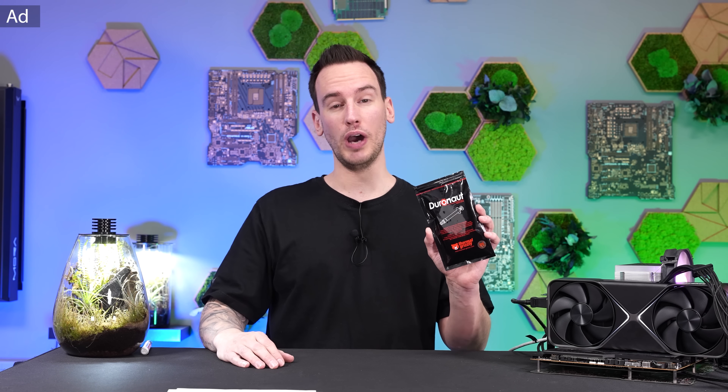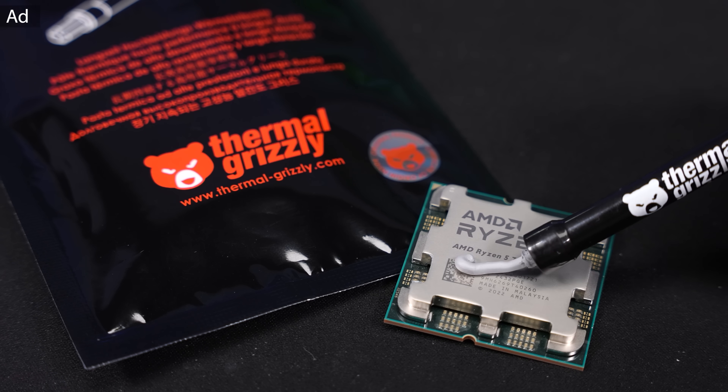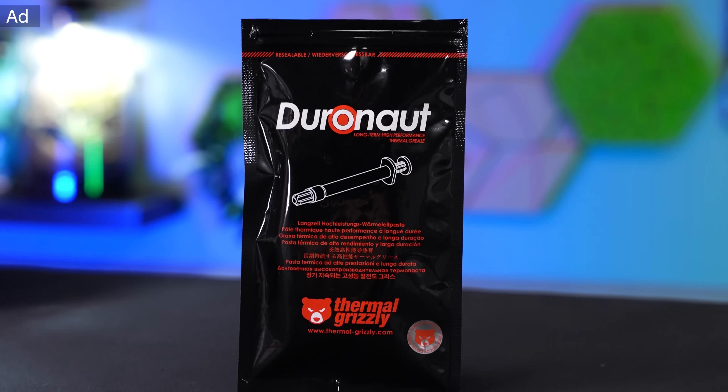Thermal Grizzly Duronaut is our new high-end thermal paste and the successor of Cryonaut. It's even better performing, much easier to apply, cheaper, and much more durable — that's where the name comes from. Especially if you're considering buying a new PC, I would highly recommend looking into this thermal paste.